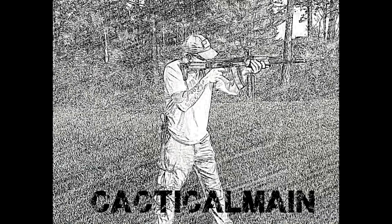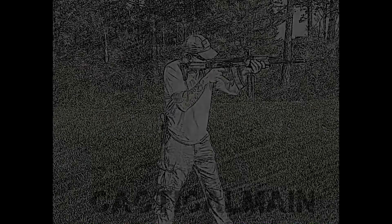Welcome back to Cactical Mane, dudes. The time is finally upon us. Yes, awesome stupid sauce, guys. Holy cow, I'm a little excited.